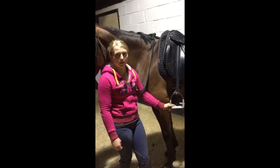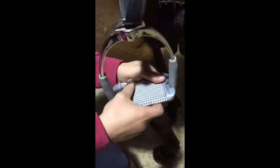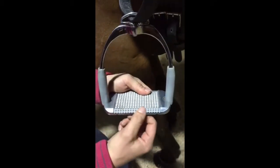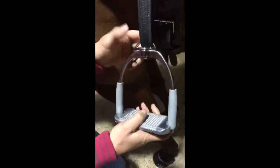Let me show you a bit about these stirrups. They've got really good grip on them — you never feel like your foot's going to fall out. They're slightly slanted, which helps keep your heel down, and there's grip there as well to help with that too.